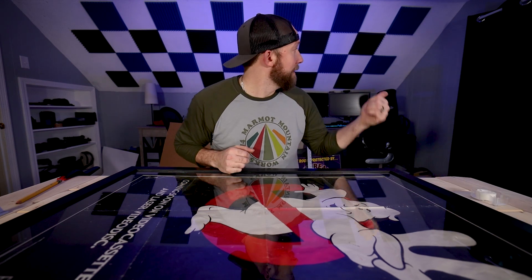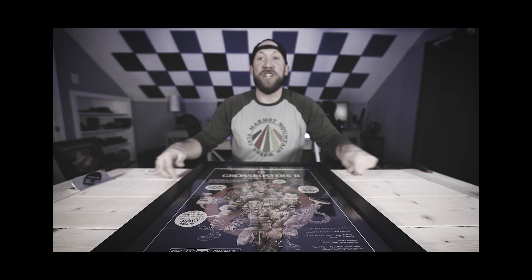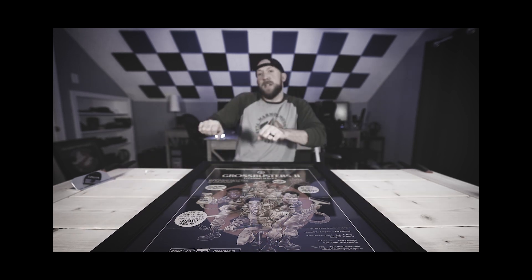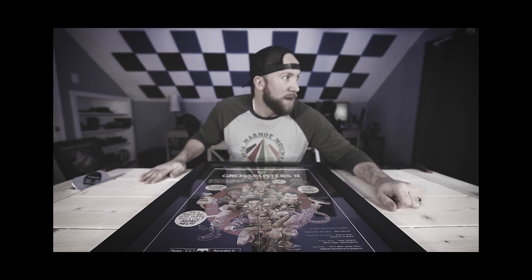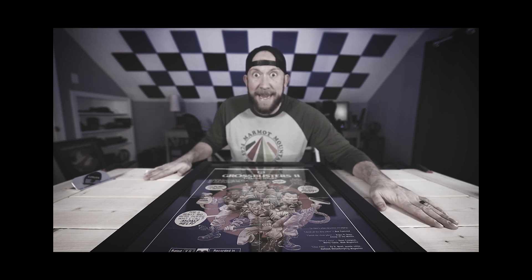I gotta go find a spot to hang these — maybe over there, maybe over there. We will talk to you on the next one. That is just plain ridiculous. I should probably go cut the other board. Oh man, that big poster's gonna be a pain. I should go do that next.